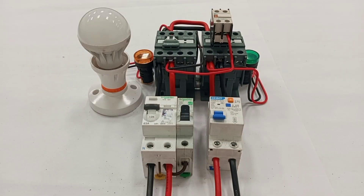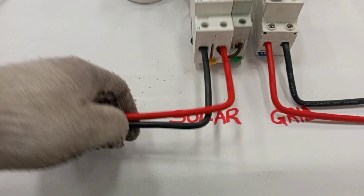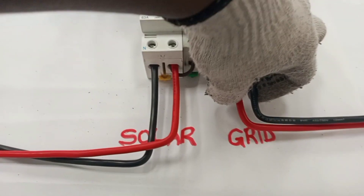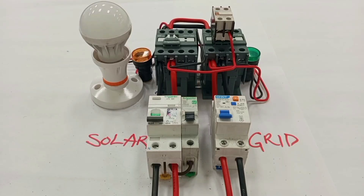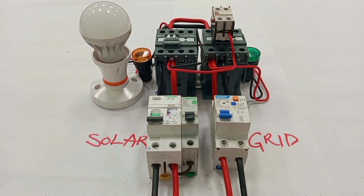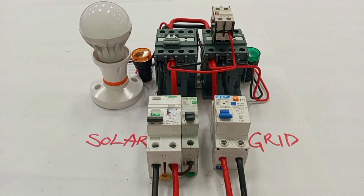We are completely done with the wiring of the single phase automatic changeover switch. This supply is from the solar and this supply is from the grid. Anytime the grid is available the grid takes over, and when the grid goes off the solar takes over.